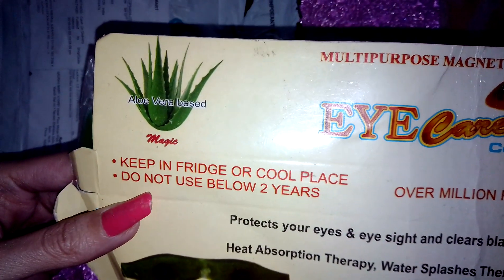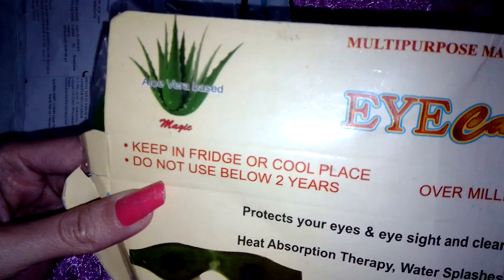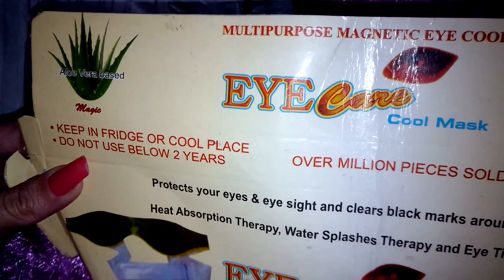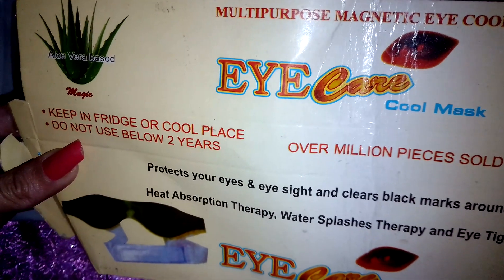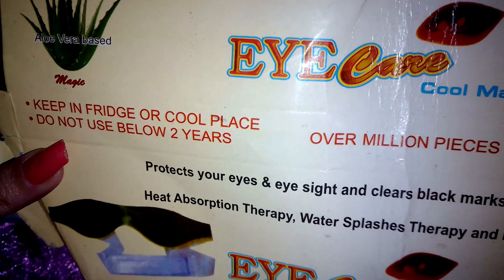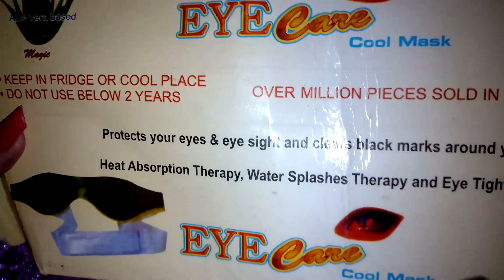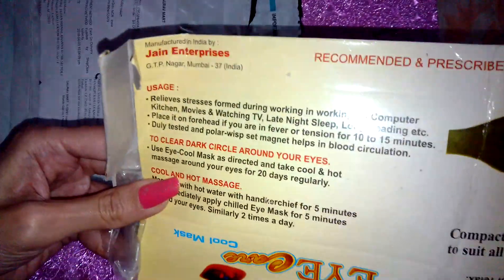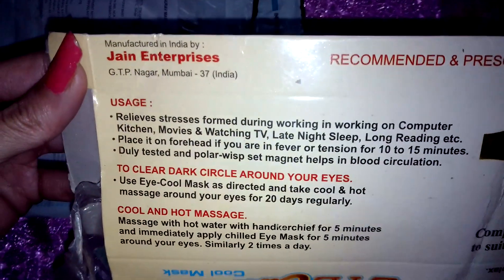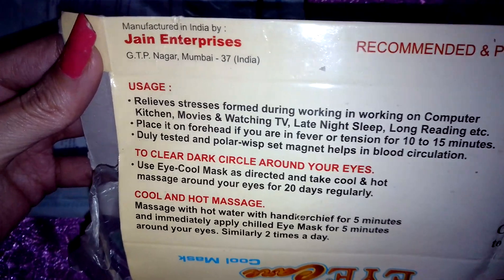Keep it in a fresh and cool place. Do not use below 2 years. On the back of the packaging there is a mention of the usage and how to keep it to clear dark circles around your eyes.